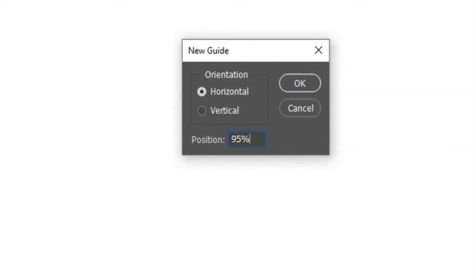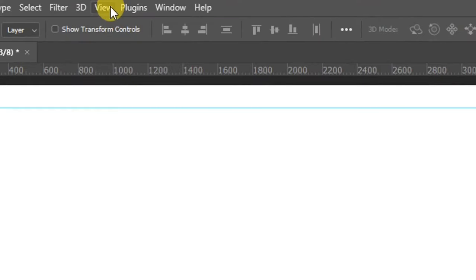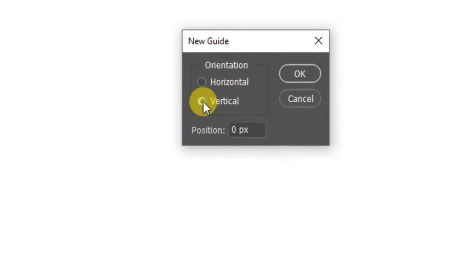Go back to View again, click on New Guide, and type in 95, which will serve as the bottom horizontal ruler — you can see our ruler down here. Go to View again, click on New Guide, and this time we are creating the vertical guide, so type in 5 percent.